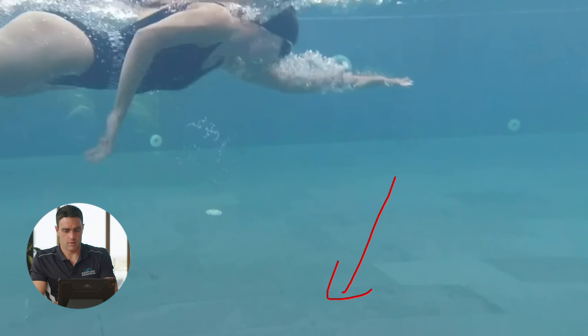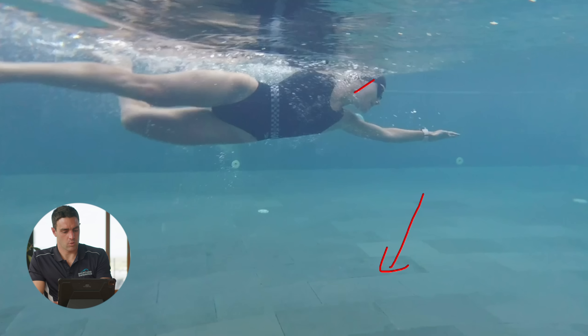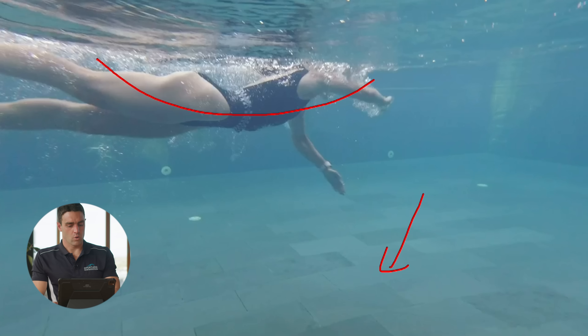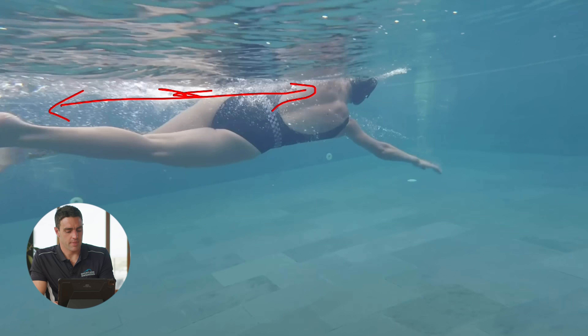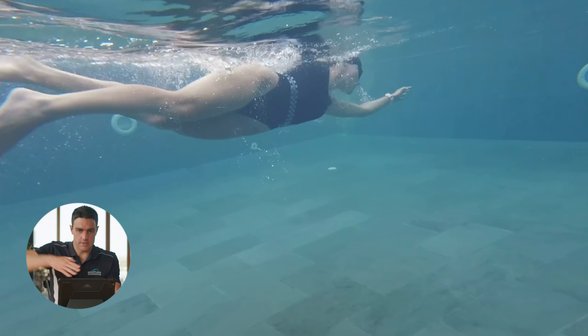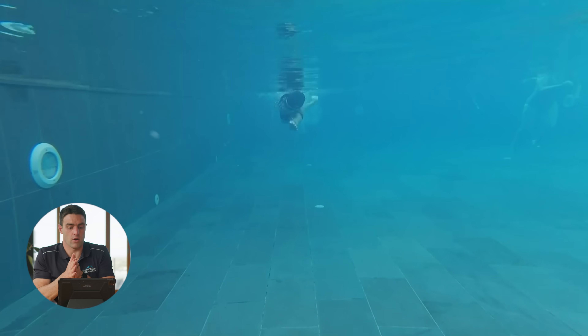The other thing we want to look at is her posture. You can see there's quite a bit of a curve through the body at that point. We're probably getting too much lower back arch as she's swimming, and some of that will be coming from the head position, but it also might just be coming from her posture and how she's holding herself. I'd encourage her to feel like she's going long from the head to the toes, drawing the belly button into the spine and just squeezing the glutes together a little bit. That will give you tautness and stability through the body so we're not zigzagging or snaking through the water too much.